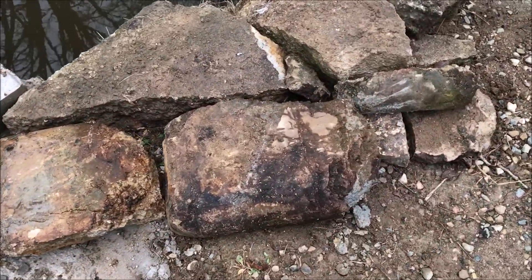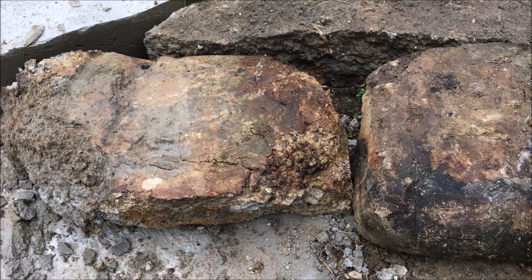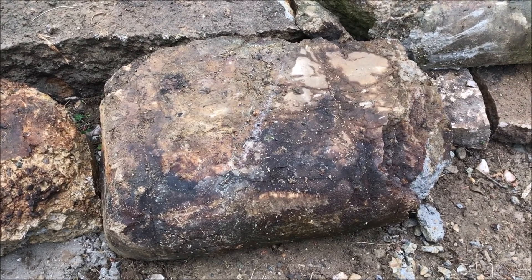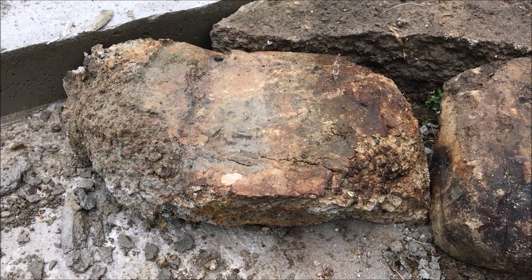If you ever asked yourself, 'I see the road commission stacking up bags of quickcrete and it looks like they're making a wall out of those but they're not wetting them — what's going on?' This is what a bag of quickcrete looks like 30 years later when a wall is made out of quickcrete and the moisture from the earth is allowed to go in and turn those things into bricks basically.